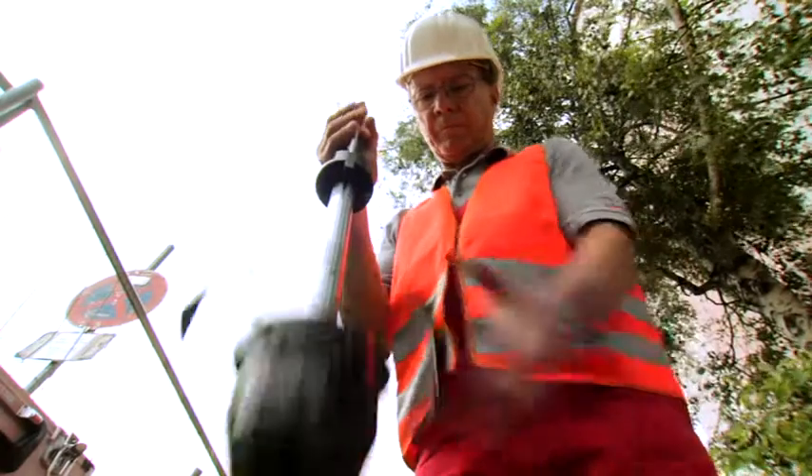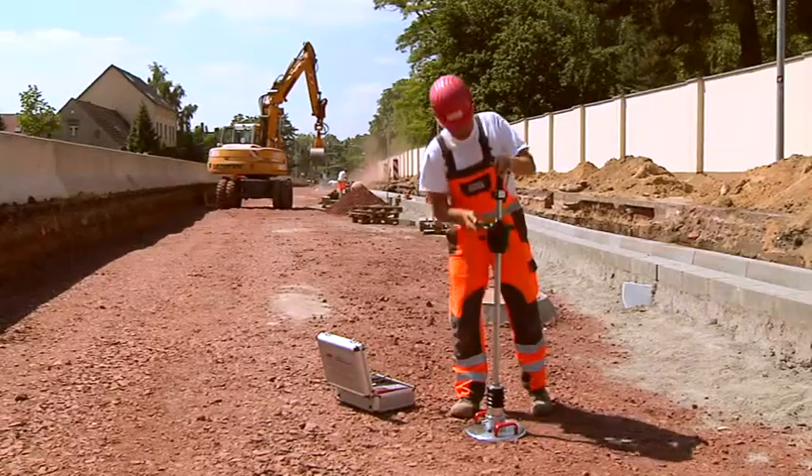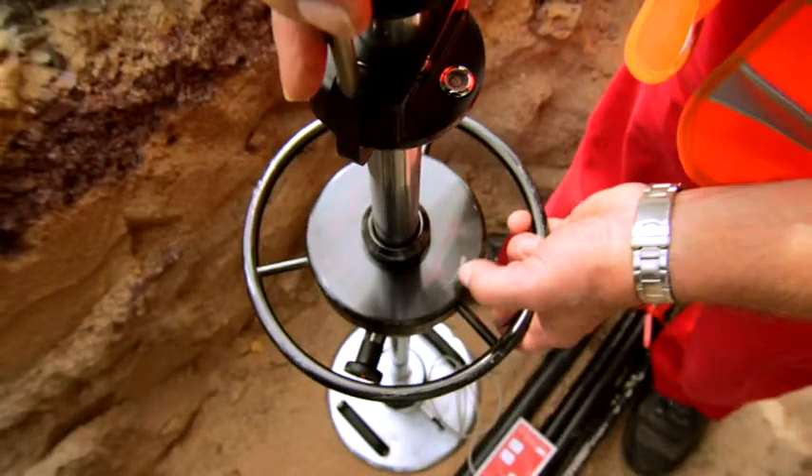With the light drop weight tester HMP LFG Pro, the bearing capacity and the compaction quality of soils, non-cohesive sub bases and soil improvements can be measured within only two minutes. Simply place it, measure and evaluate.